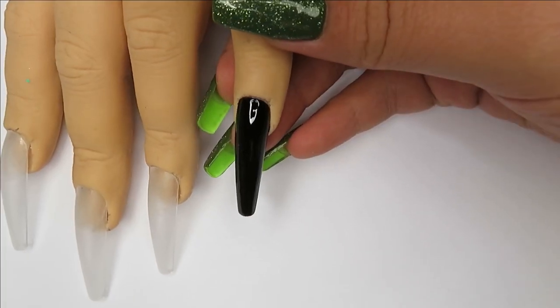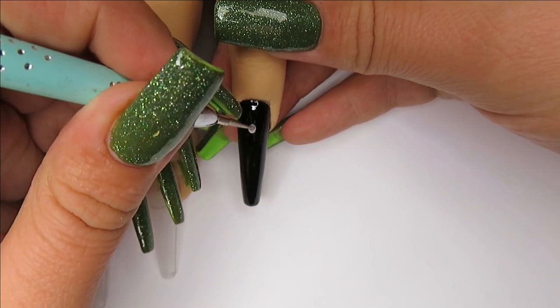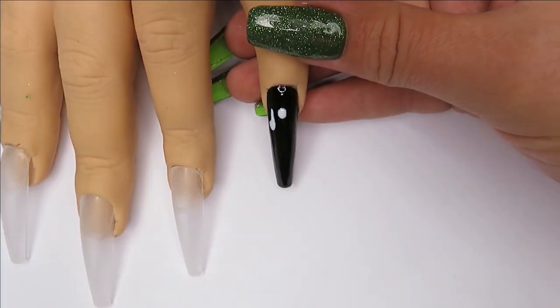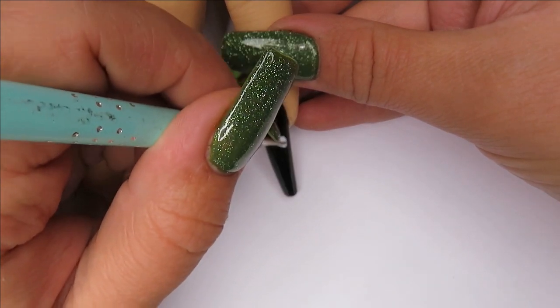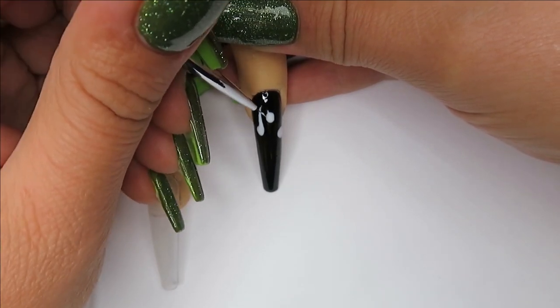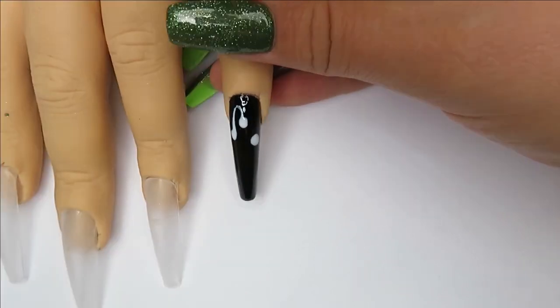I've painted two coats of the Aika black gel polish onto the baby finger. I really love this gel polish — it's really pigmented and just really nice to work with. I cure for 30 seconds in between each coat and then I'm going in with the Aika white gel polish. Aika have really affordable gel polish on Amazon. They're a really good brand — I've purchased a couple in the past and I really like them. I highly recommend them, they're super affordable.